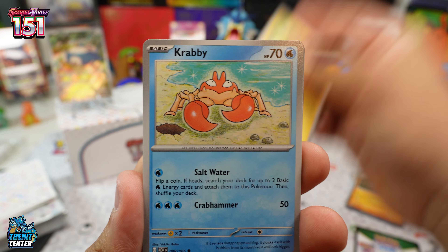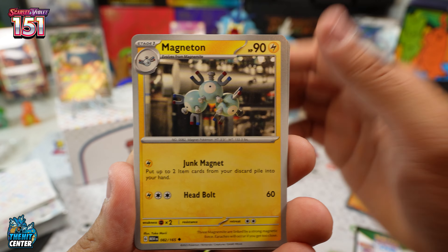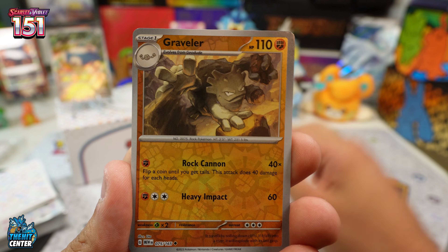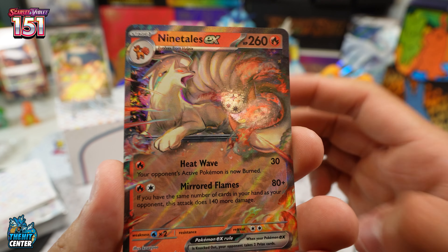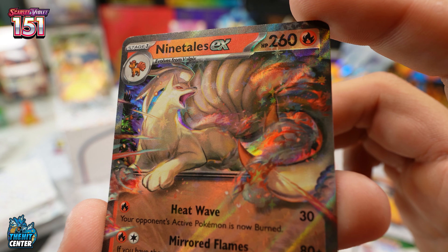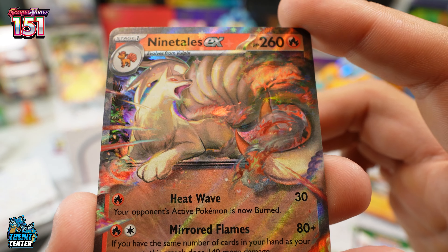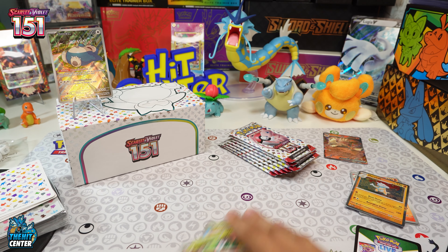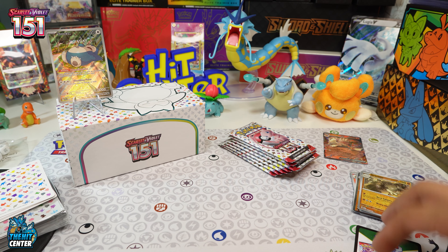Pack two: Paris, Voltorb, Krabby, Magneton, Clefable, Ponyta, Graveler in the reverse, and our first big hit — Ninetales EX! Sweet, sweet — I love me some Ninetales.